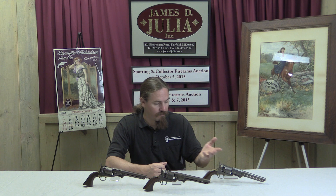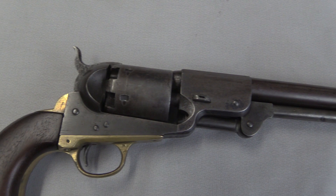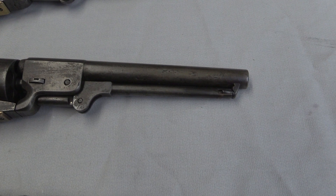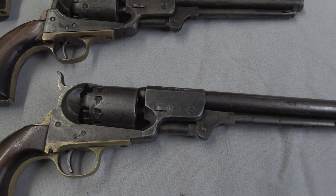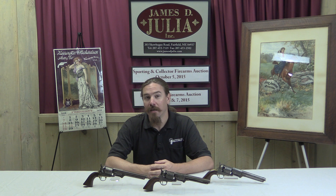The guns associated with Leach and Rigdon, and Rigdon and Ansley, are quite well made — high quality, good materials, the best that could be had in the South at the time. They went through an interesting progression. Leach and Rigdon together made about 1,000 of their 1,500 gun contract. The guns came out good, were well made, used extensively, and issued throughout the Confederacy. By the time they'd made about 1,000 of them, unfortunately Union forces were starting to encroach on the factory, so they moved to Greensboro, Georgia in December 1862, and then again to Augusta, Georgia in spring 1863, where the factory would remain for the rest of the war.